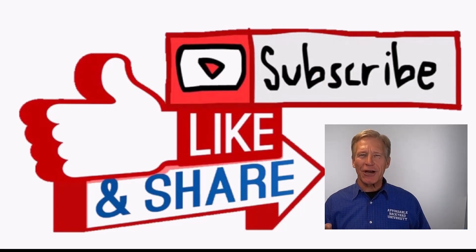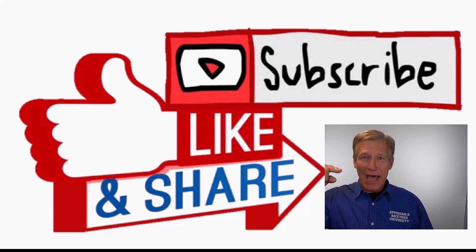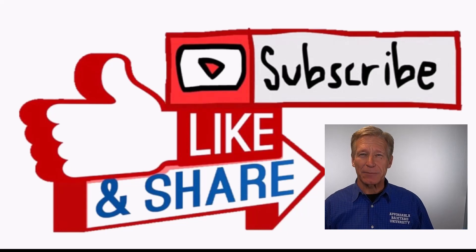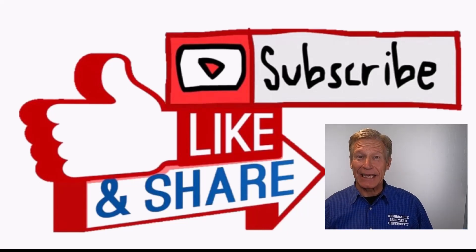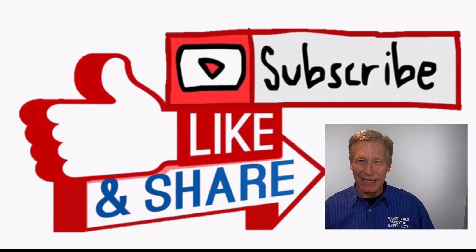Before we get started, could I ask you a favor? We love you, but all we ask is that you like us — click the like button if you like what you see coming up. Also, if you'd like to be on the inside track, click subscribe and every week you'll automatically get the newest video. One last thing: if there's a topic you'd like to see covered having to do with backyard projects like what we feature, put it in the comments and we'll try to get to it. Today's video is the result of a comment.